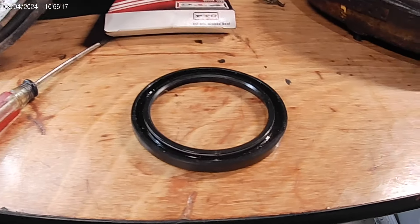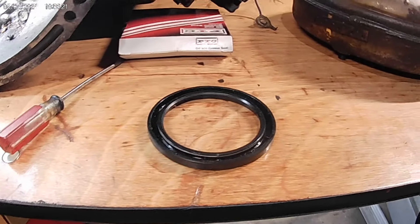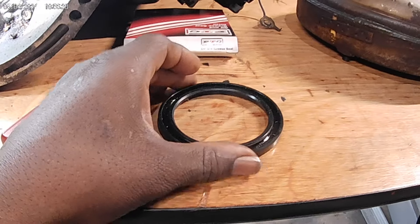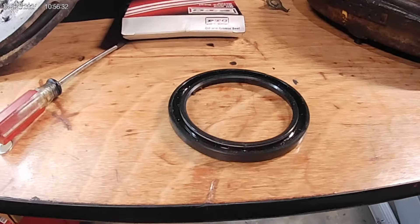One of the guys in the FEOA Facebook group had messaged me, and I was talking him through a torque converter seal, and he actually installed his too deep. So he had transmission fluid everywhere.